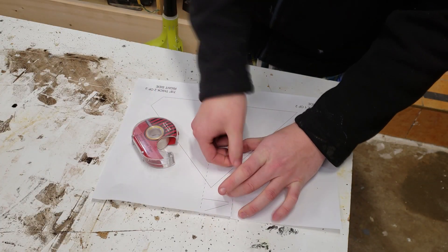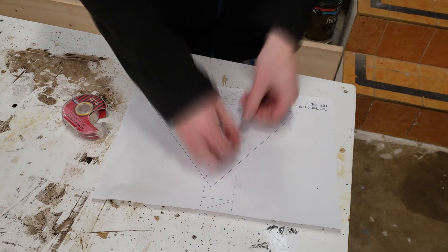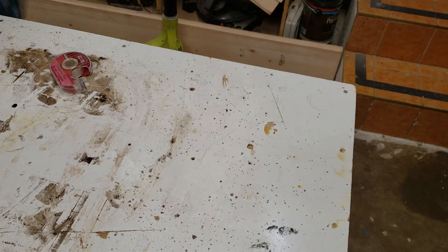After printing out all the templates, I simply use the markings on the page to line up the pieces that were too big to fit on one page and tape them together.